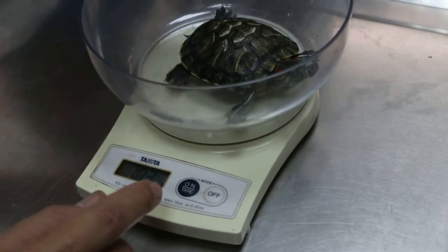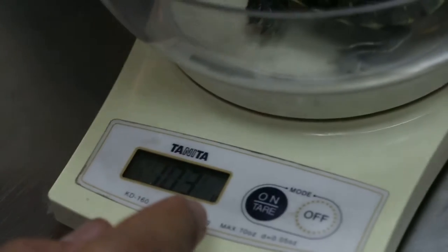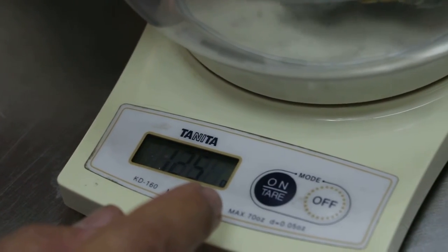December 23, 2015. This terrapin is probably 2 years old, right? 2 years old, huh? Probably, because you have 1 year. It's about the size of 2 years old.